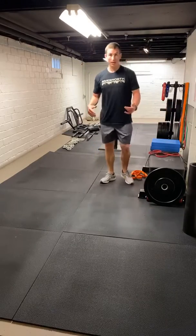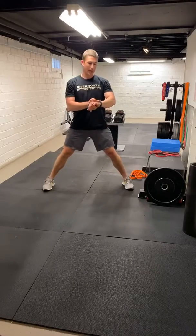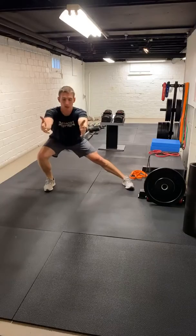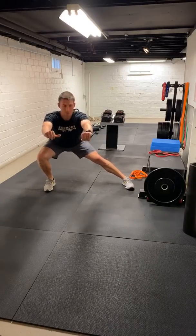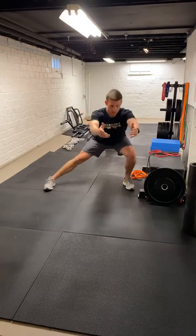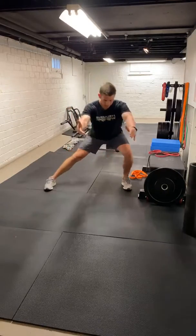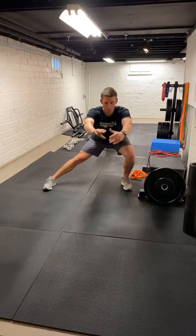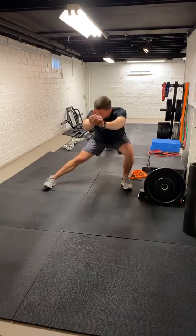I'll let you guys get set. Wide stance, sitting back, chest is up, we're holding. And go — ten seconds here. Nice and upright, hands out front. Halfway. We'll switch. Same thing — nice and upright, push that hip back. I shouldn't see you guys out over that foot — hip back and sit. Ten seconds here, five more. And relax.